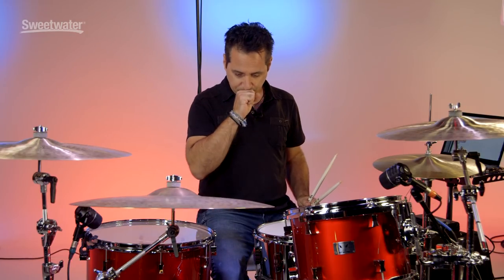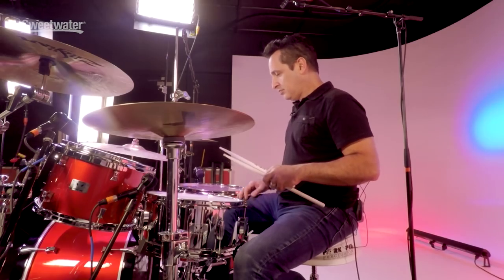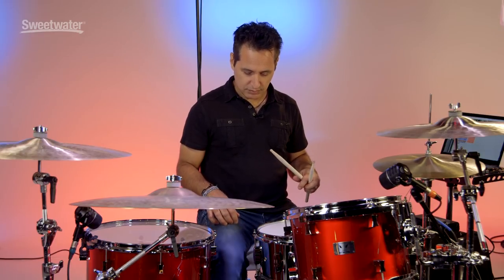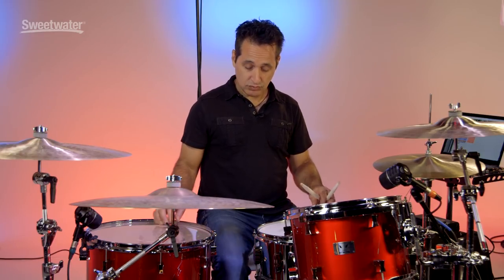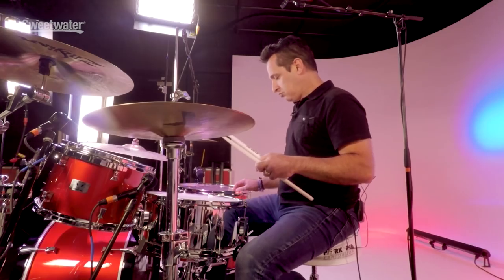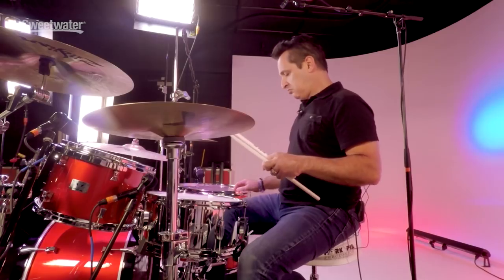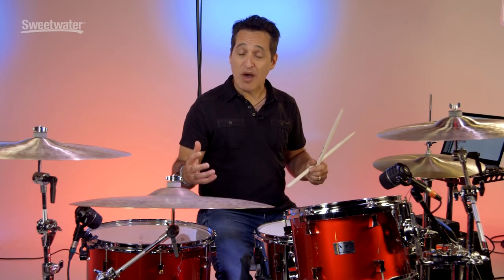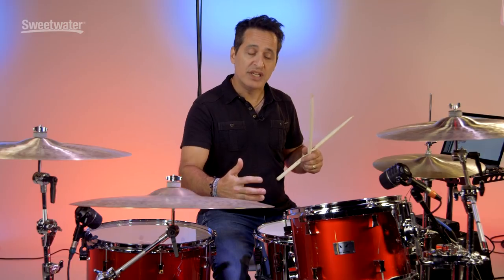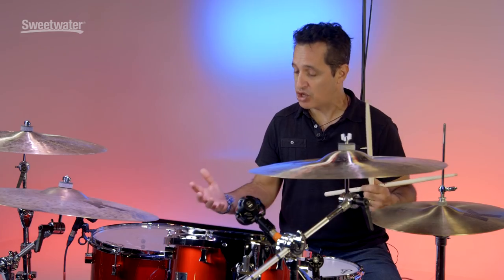I'll put the snare wires off and again it's a 14 by 22. Beefy, round, punchy — the 22 size with the shallow depth of the 14 inch is going to give you a nice punchy but low tone.